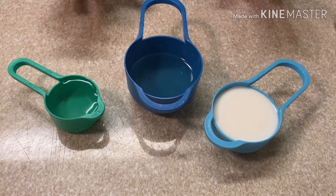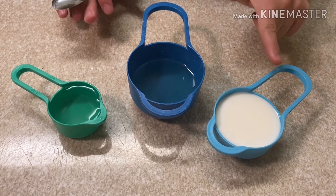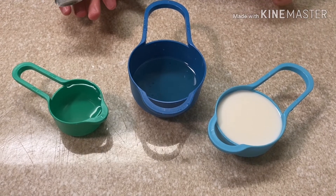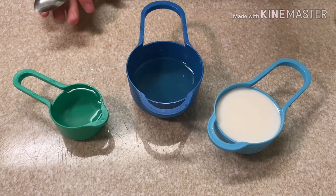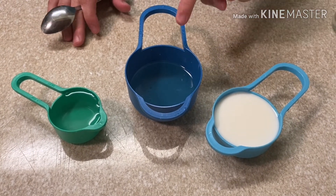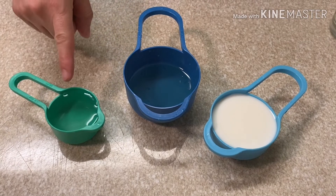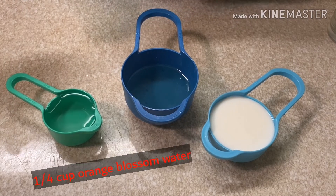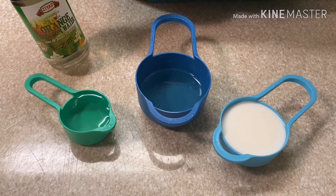Now what we have to add: exactly half a cup of milk or yogurt — you can use yogurt instead. I'm using milk. So half a cup of milk, half a cup of oil, and one-fourth cup of orange blossom water. You can find it in Arabic stores.